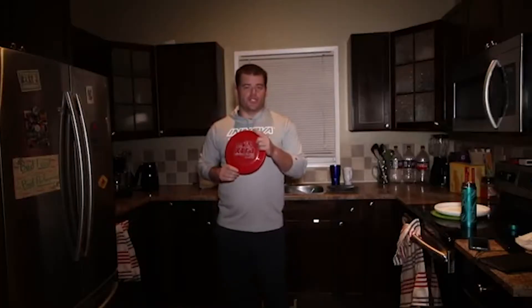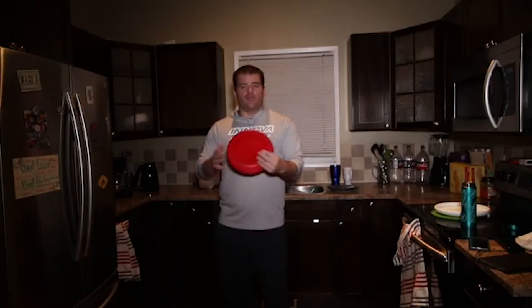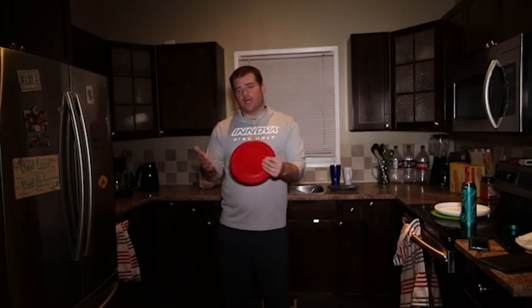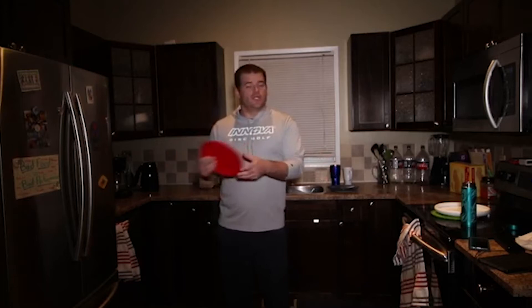This challenge is called the airbrush challenge. You have one minute to see how many times you can brush the disc — it does not have to be in a row. If you brush three times, drop it, pick it up, and keep going, that counts as three brushes plus whatever you do after.